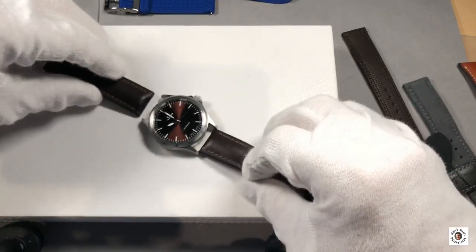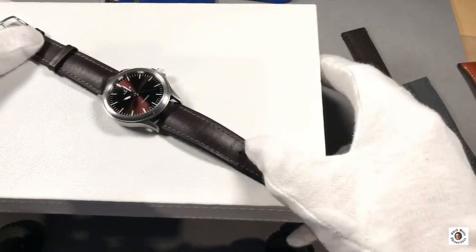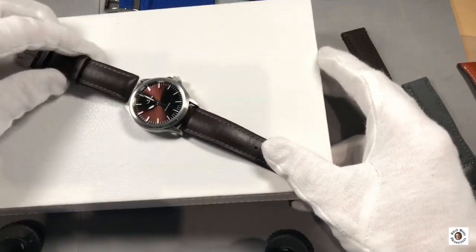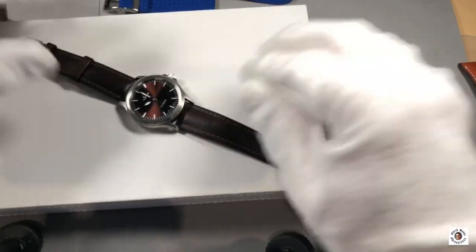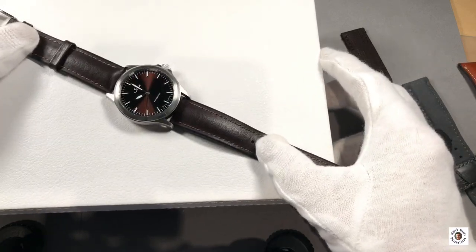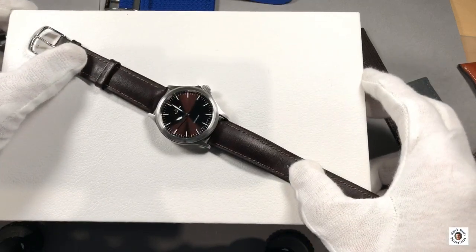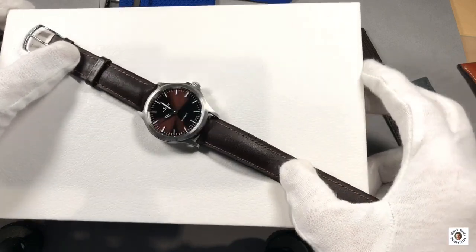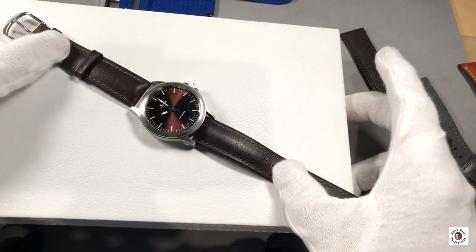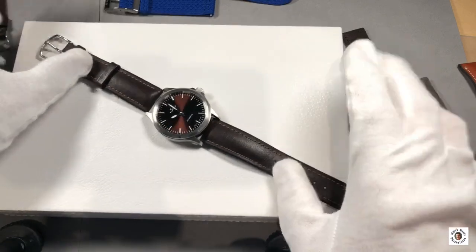There is another strap you could use for any activity — the dark brown Hirsch Performance leather strap. It's a leather strap with leather on the outside and caoutchouc on the inner side, water resistant up to 200 meters, so it can be used for taking a shower, going swimming, getting out of the pool, and walking straight to the office with the watch still on your wrist. For me, this is the best fit to the watch because it allows you to wear it with a suit and for sporty activities as well — a perfect match.